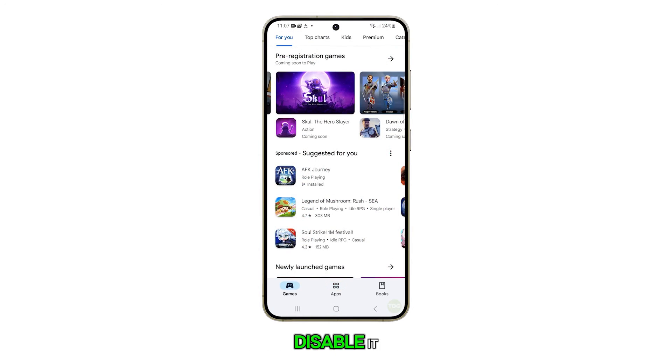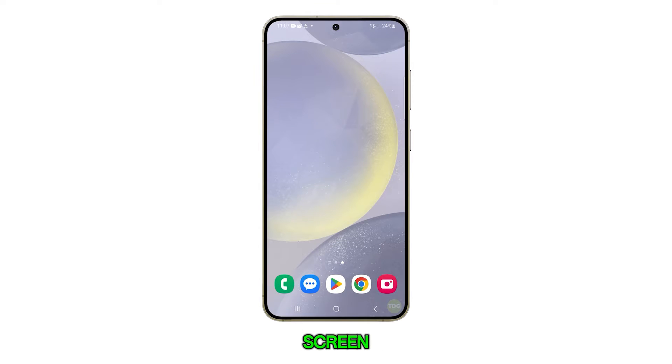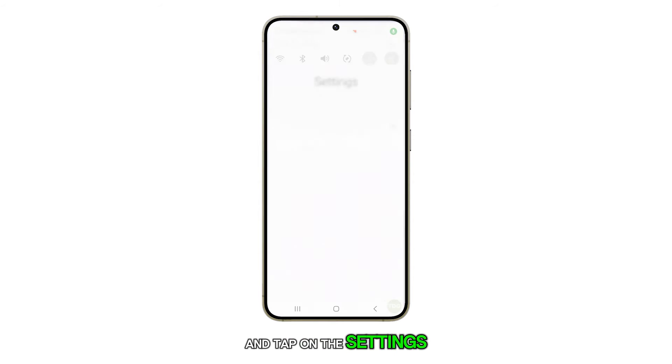Here's how you enable or disable it. Firstly, tap on the Home button to return to your home screen. From there, swipe down from the top of the screen and tap on the Settings icon.